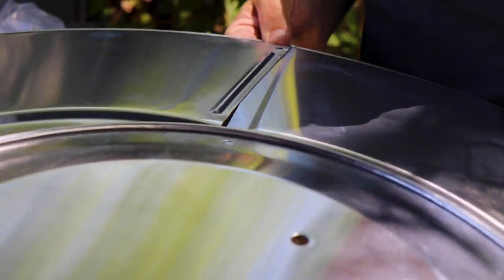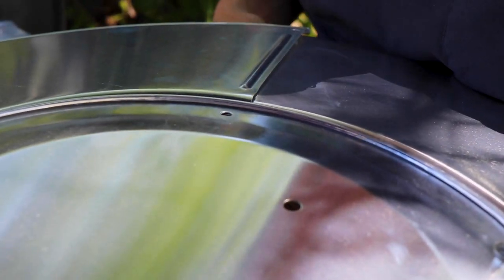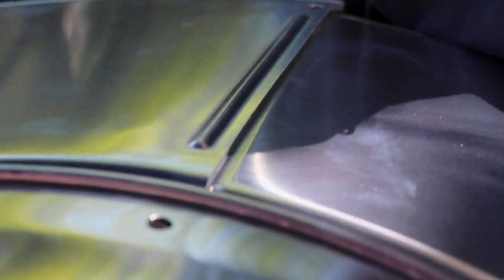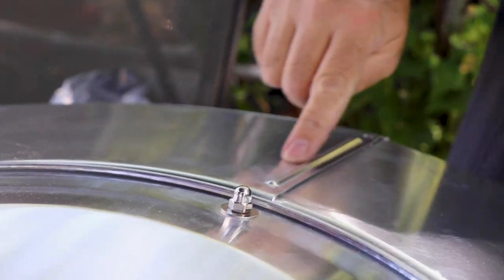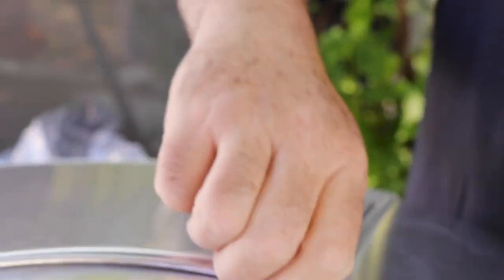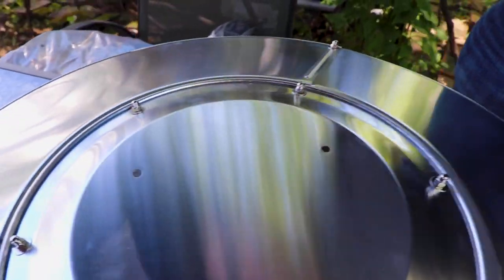There's an indent, and the key here is to be sure this part is on the upper section. On this last one, this piece goes on the upper part and the indent goes on the bottom — that's the reflector.